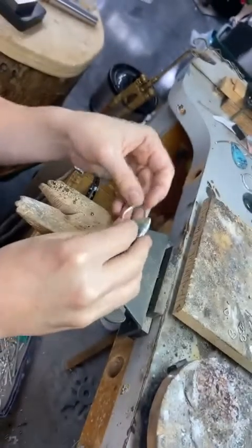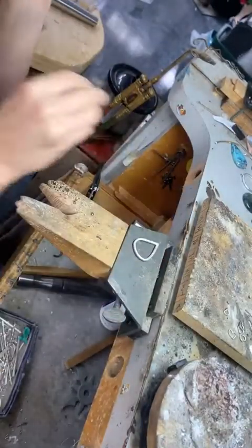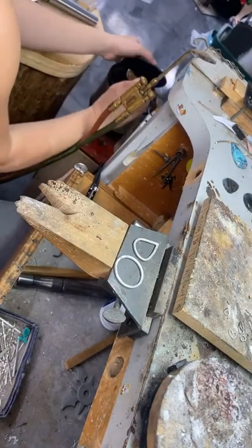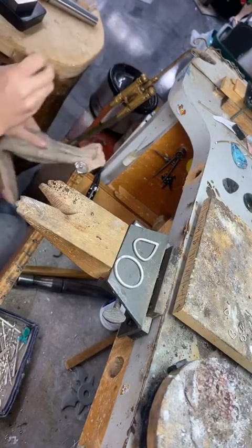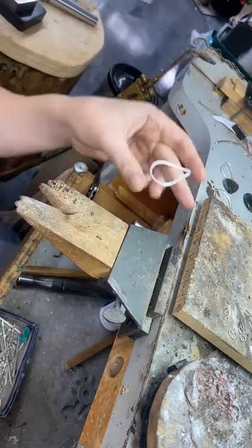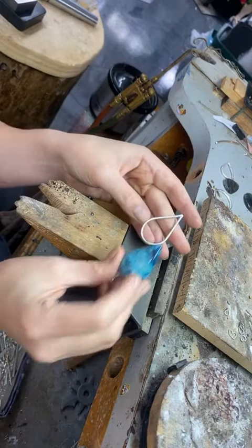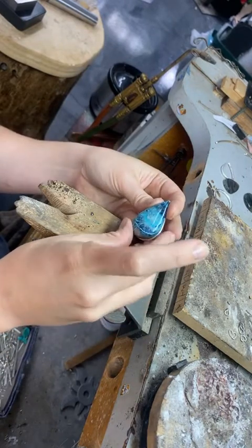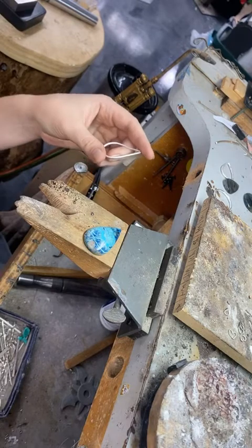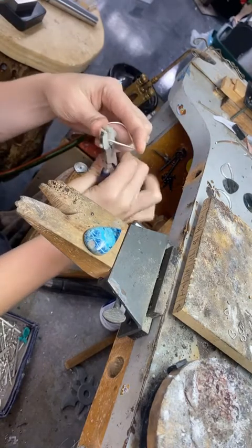Both pieces — the round and the pear — are ready to go through the rolling mill. I'm just going to form it to fit there a little bit better.